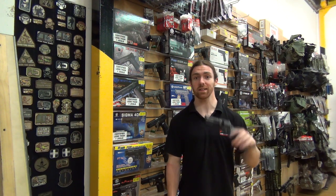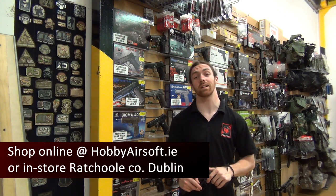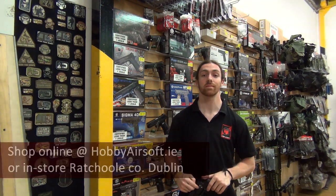They are now in stock and available both in store and online. Check it out. Thank you for watching.